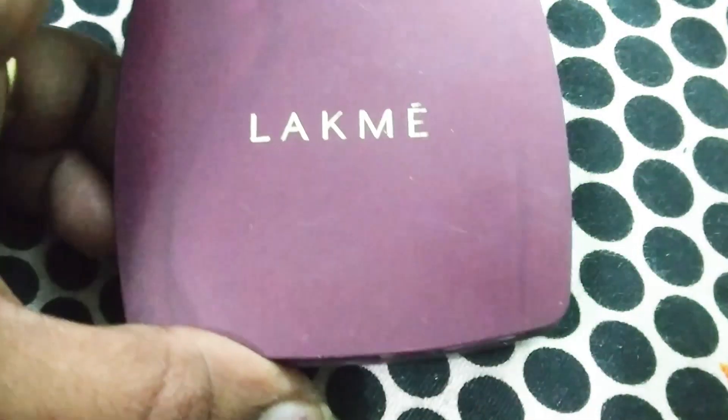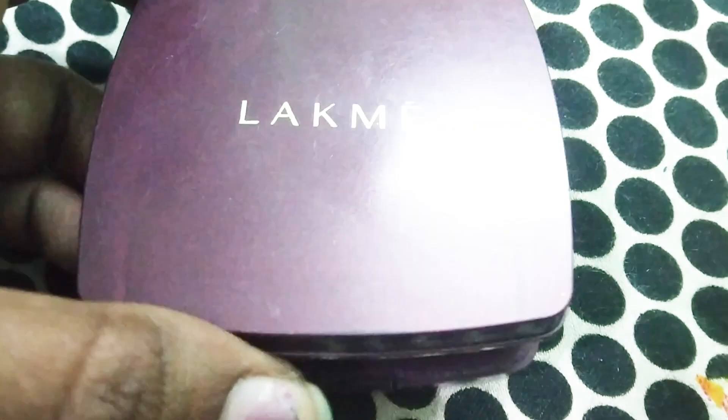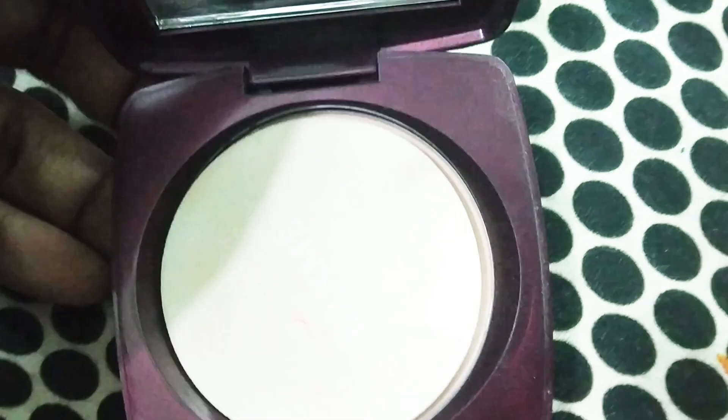I will use the Radiance Compact Powder. This is the best compact powder — it gives an instant bright look. Apply it to your face to get a perfect match. If you use a sponge, you can blend the powder a little bit with it.